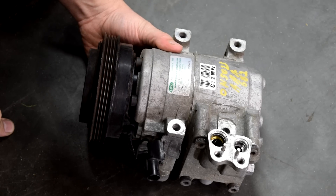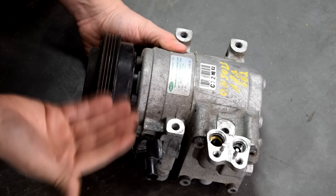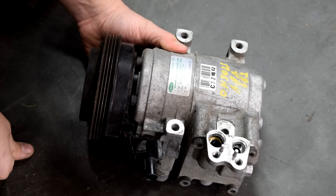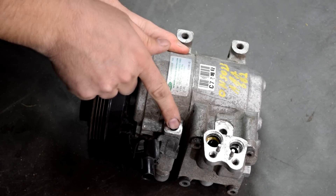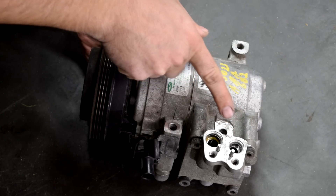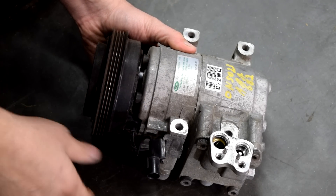Here's a closer look at our used AC compressor that I'm going to be putting in this car. Now this procedure is not going to be exactly the same for all makes and models, but the general concept of an AC compressor is pretty much the same throughout many different makes and models. They're all belt driven and they're usually mounted to a bracket by four bolts. They have two lines — high pressure and low pressure AC lines — and they also have one connector for the AC compressor coil.